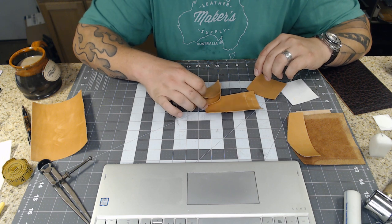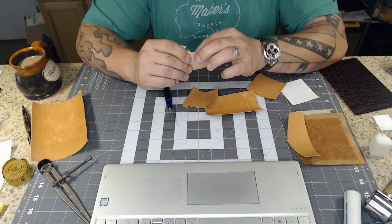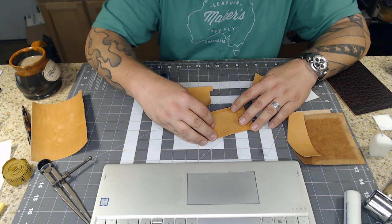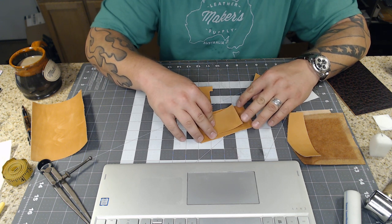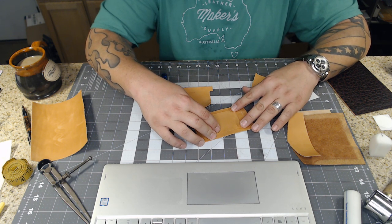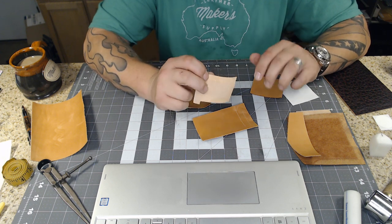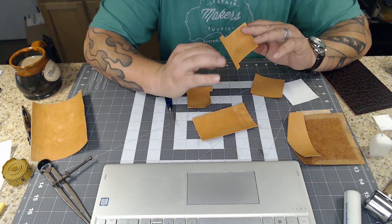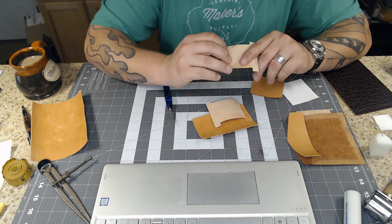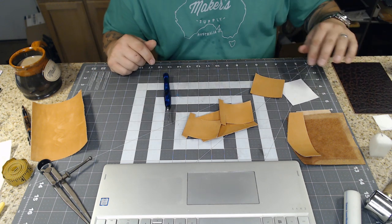I forgot a very important part - you've got to skive three edges of the little T-pockets because when you put those on there you won't have the bulk in between them. It's not 100% necessary, but we're going to do everything we can to keep this project thin. I cheated and used my NP4 machine and did not hand skive them, but I could hand skive them - it's an important task to know how to do.